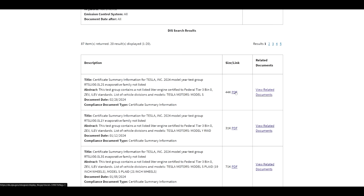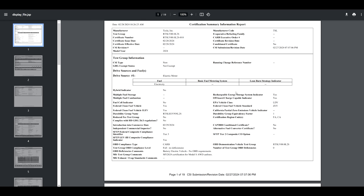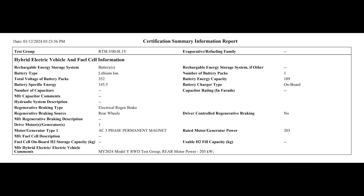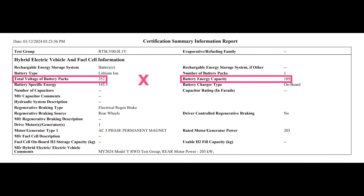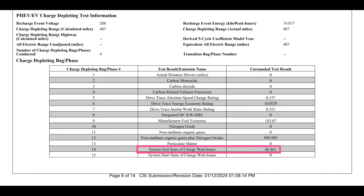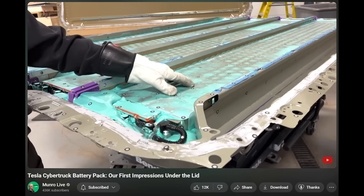If we open any of these documents, there are two places to find information about the energy capacity of Tesla's battery packs. The first is the end state of charge information, which provides the exact pack energy in kilowatt hours down to the third decimal based on discharge tests. The second involves multiplying the total voltage of battery packs by the battery energy capacity, which returns an exact figure in watt hours — divide by 1000 to get kilowatt hours. This page also provides the battery specific energy in watt hours per kilogram at the pack level.